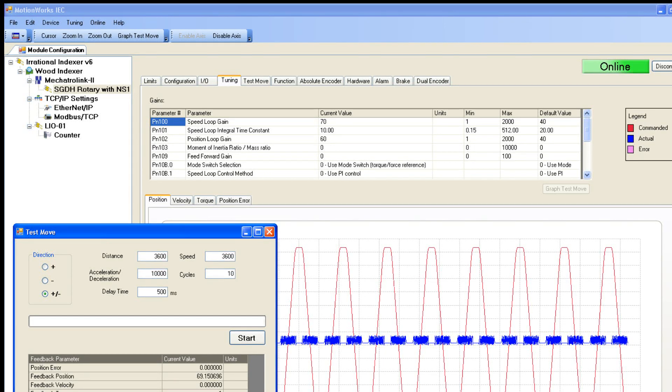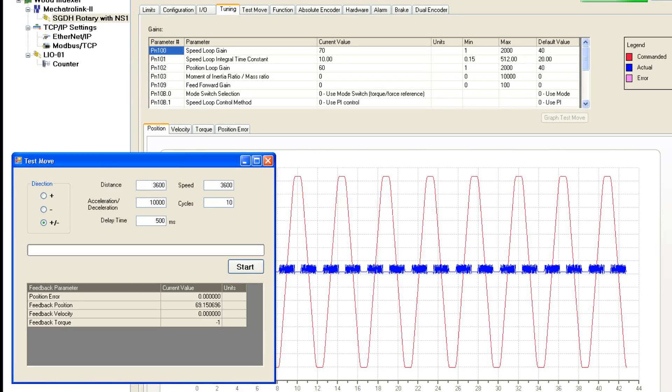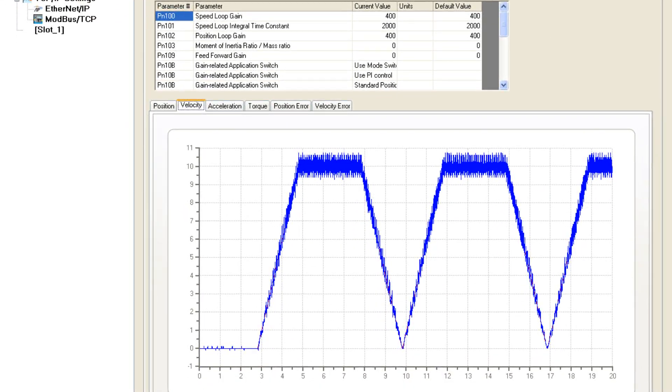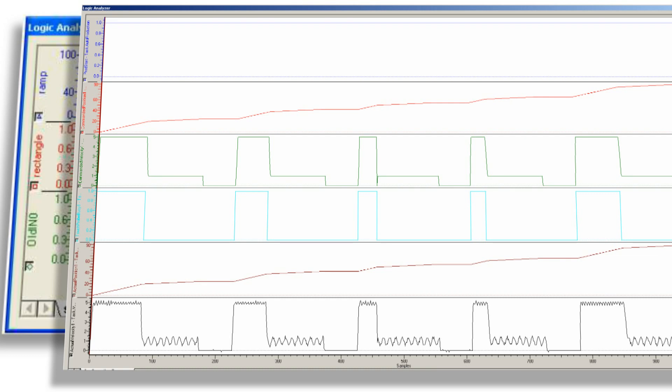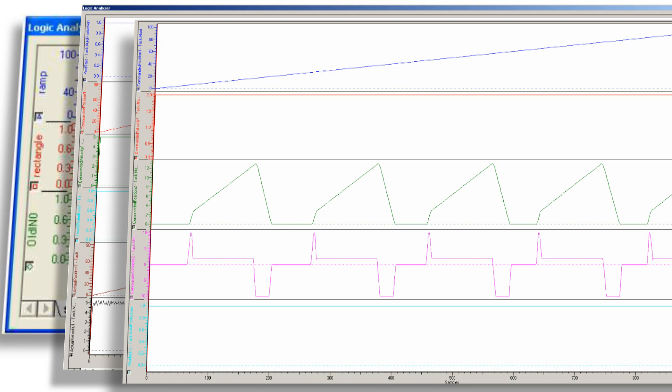MotionWorks IEC includes all the tools you'll need to start up and commission a machine, like this integrated motor tuning function that lets you set move characteristics and view performance results with a few simple clicks. MotionWorks IEC includes a comprehensive set of debugging tools, like this logic analyzer, complete with trigger references. The processing capabilities of the MP2300SIEC also include single step and breakpoint settings.